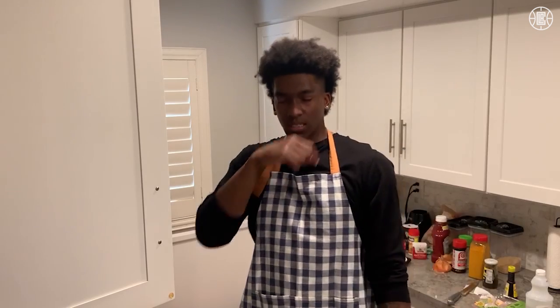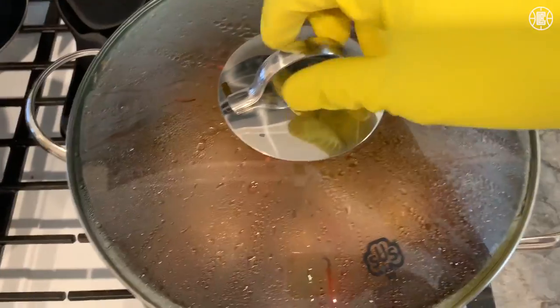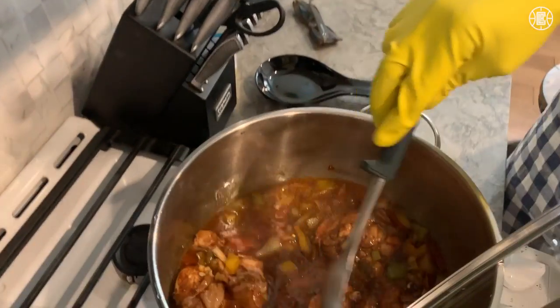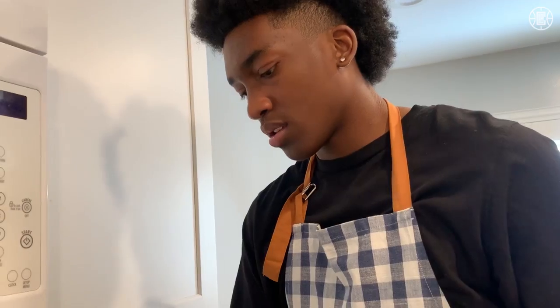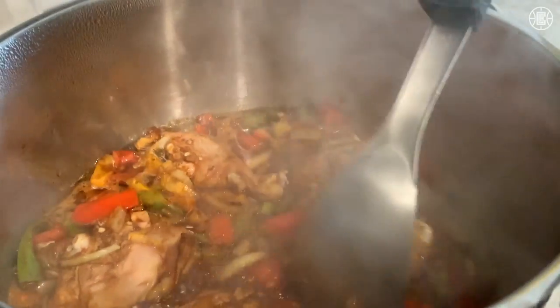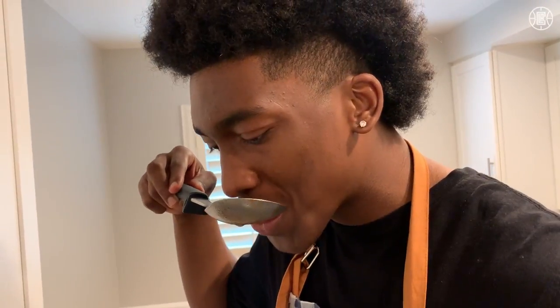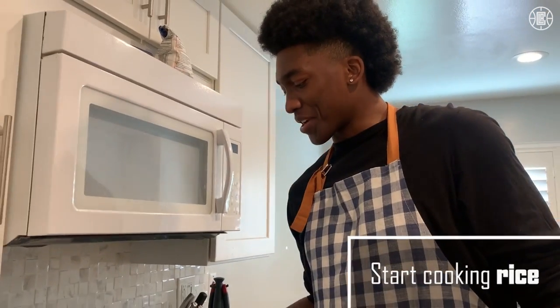About 25 minutes in. I check it probably every 15 minutes, make sure all the chicken in there is good and cooking. Smells really good actually. Make sure all the pieces of chicken get a piece of the fire. Time to make some rice to go with the chicken.